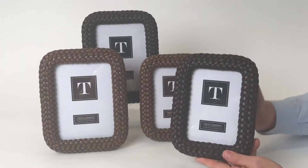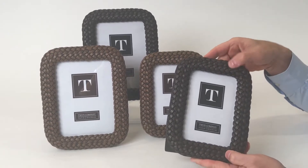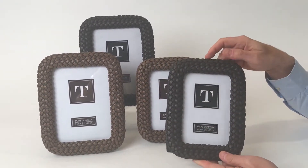They fooled me when I saw these frames and I touched them, because even to the touch they almost feel like leather. But these are resin frames done with intricate detail.